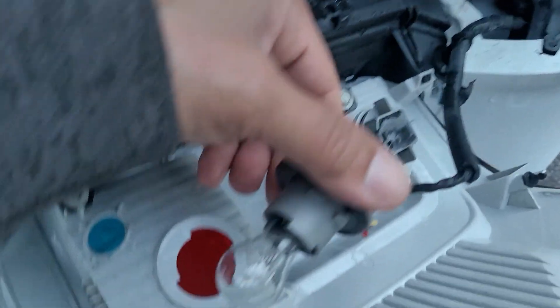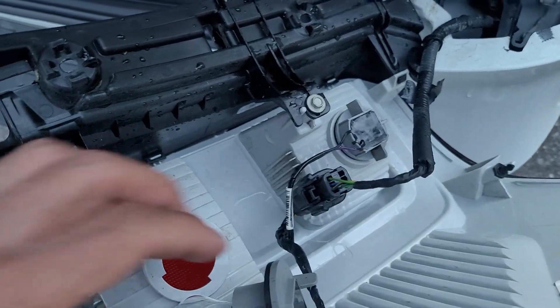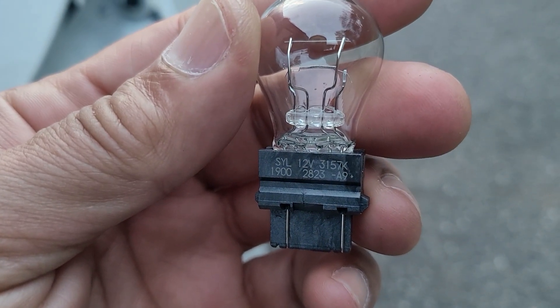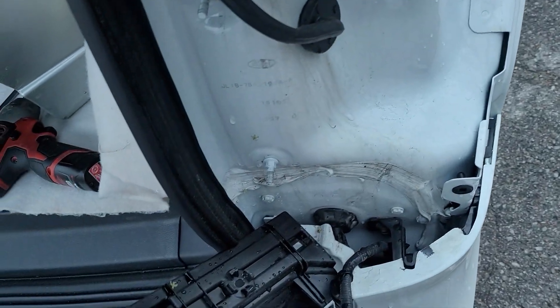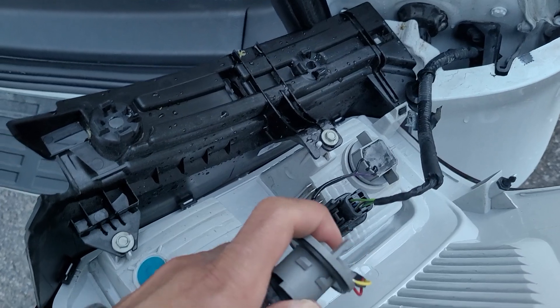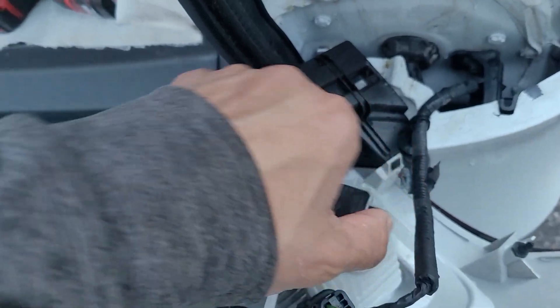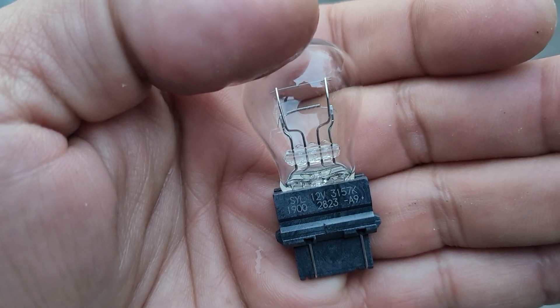Now as far as bulbs, let me see what this puppy is. We have the typical 3157K. Put that back. Let's do the other one — put that down for now, we'll clean them up a little more later. Same probably. Watch this — probably the same thing. Yep, they're both the same.